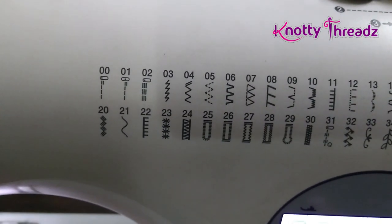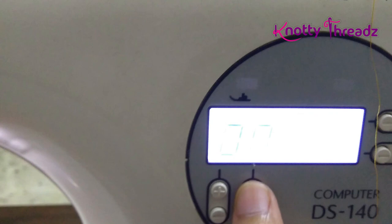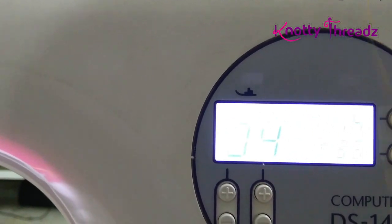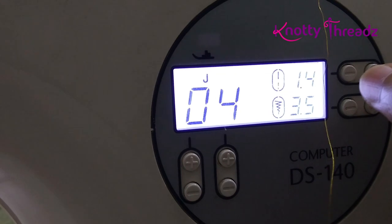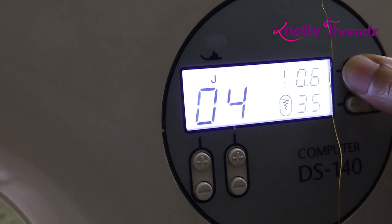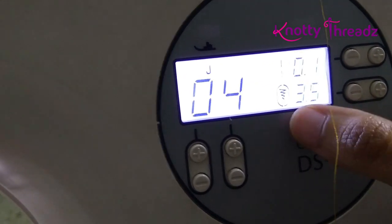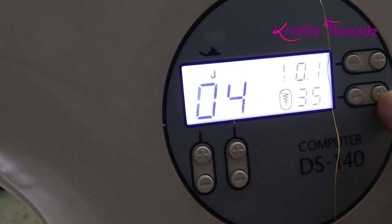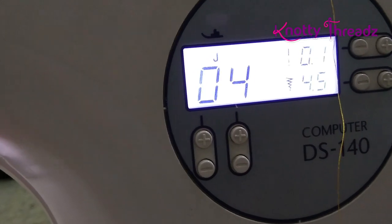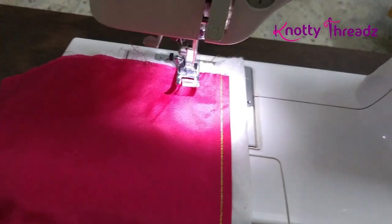I'm going to start off by setting the stitch to number four. This is possible only if your machine has these kinds of options — if your machine is just a basic sewing machine without built-in stitch options, then it is not possible. I've set the stitch to number four and I'm going to decrease the stitch length to 0.1, because by default number four is a zigzag stitch. Since I want it to look like a satin filling, I'm decreasing the length and leaving the width at 4.5.